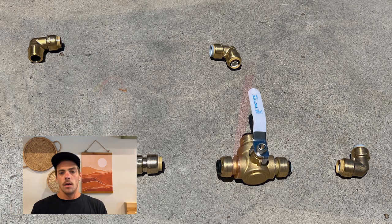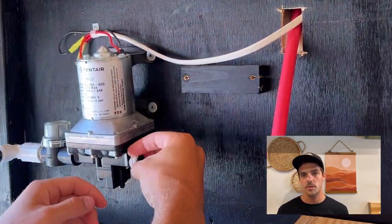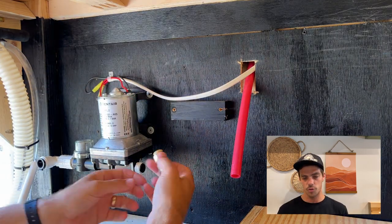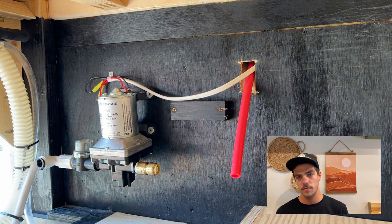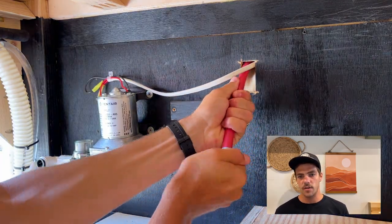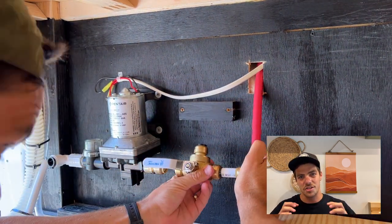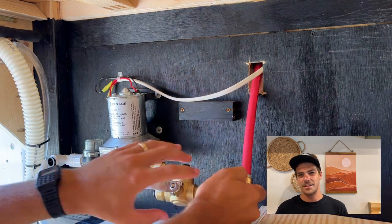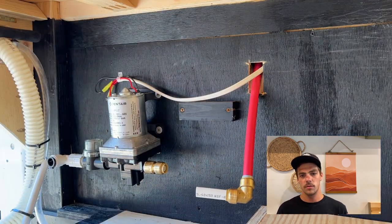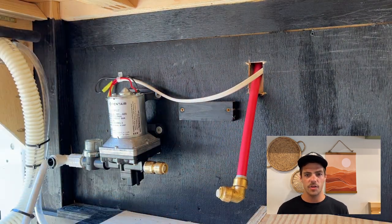We used all half-inch PEX piping — that's just what we already had plumbed into the van, so it wasn't really a question. For all threaded joints we used Teflon tape to make sure the connections were secure and wouldn't leak. Don't be confused by the red PEX piping — it's not hot water, just the extra PEX I had left over. You're also seeing me put everything together with SharkBite valves, which have a pinching mechanism inside — you push them together and they don't come apart unless you use their little unlock tool.